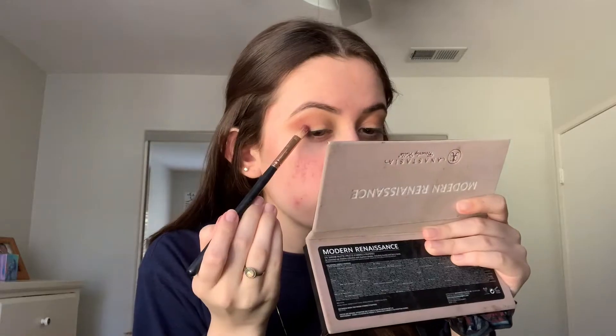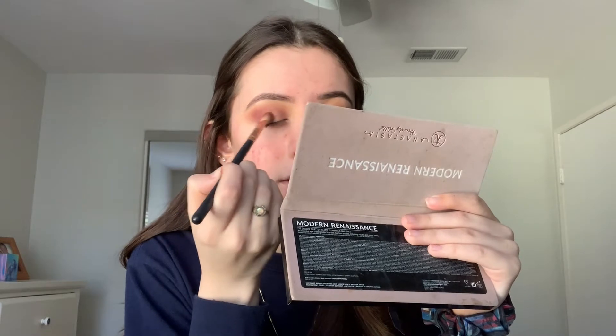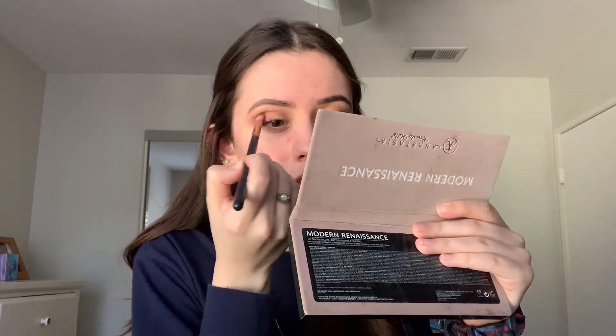With that same Morphe R39 brush I'm going into the shade love letter, which is basically the main eye color. I'm going in with it really lightly because I want to build it up, applying it on the outer crease and bringing it inward. Then I go back in with the Morphe R40 big blending brush to blend everything together.